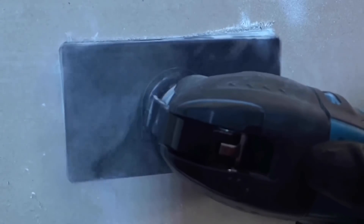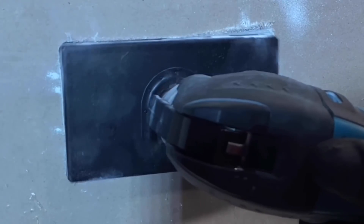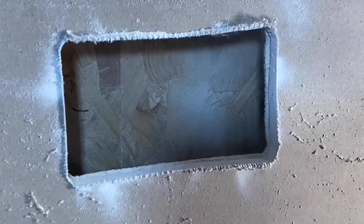We'll do a twin socket next. I've changed it over — exactly the same process; you can see I've got it on a slight angle as I found it easier that way. Lots of people have said that when doing this it can destroy the back of the plasterboard — we'll look at that at the end. Here we go, through with the twin one.